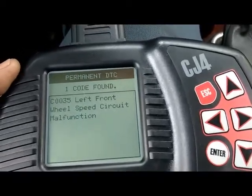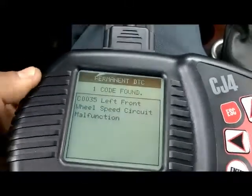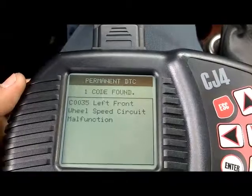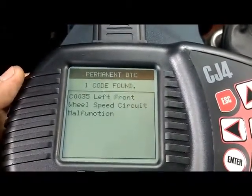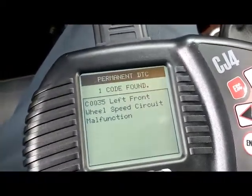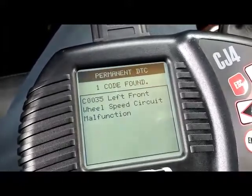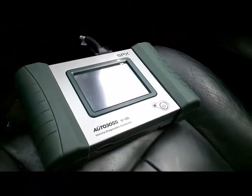In this video, I'm going to show you guys how to identify a problem with an ABS wheel speed sensor using a scan tool. Unfortunately, this scan tool does not allow me to view the data for the ABS system, so I'll be using my Autoboss V30 to see the data on the speed sensors while driving.